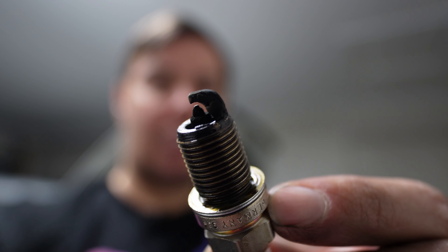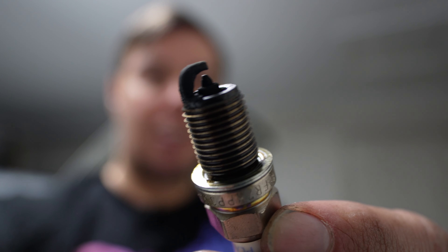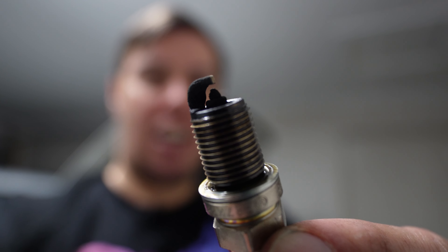Before I've even done the compression test, I think I've found an issue. That is the spark plug out of Cylinder 1 — look at all that carbon buildup. That buildup shows me that Cylinder 1 has an issue with oil getting into the cylinder, which is never a good time. You're burning oil, so you're going to end up losing oil in your engine, and it cakes up your spark plugs like this and causes them not to actually fire — which very well may be why this car is misfiring.